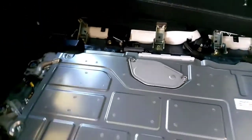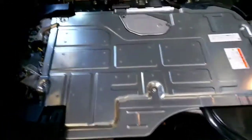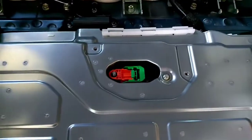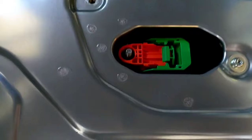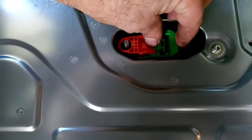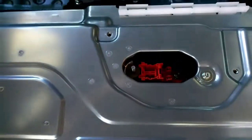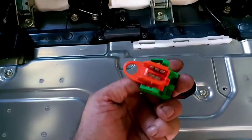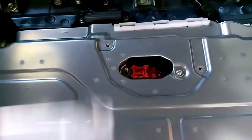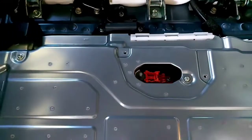After removing a couple of plugs, we've got this cover — and there you go. This is our service plug, and we need to remove it before doing anything to the hybrid system. By removing this, we are opening the circuit from inside the high voltage system. Now we can safely work on the entire battery.